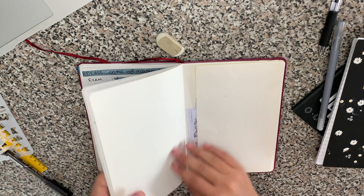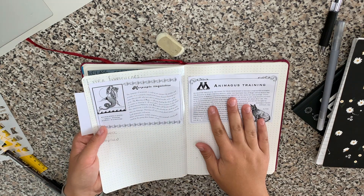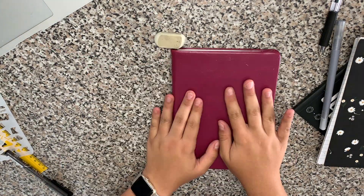I wanted to show you what I intended for this page — I didn't want the extracurriculars, the extra seminar classes, to all be on the same page because I wanted to do the exact same format underneath. Thank you so much for watching. Please let me know down below if you use a bullet journal and what your April theme was. I hope to see you in the next video.